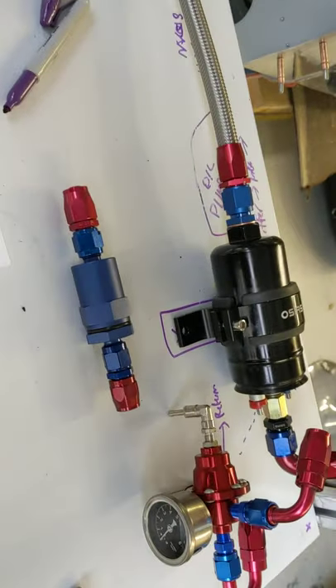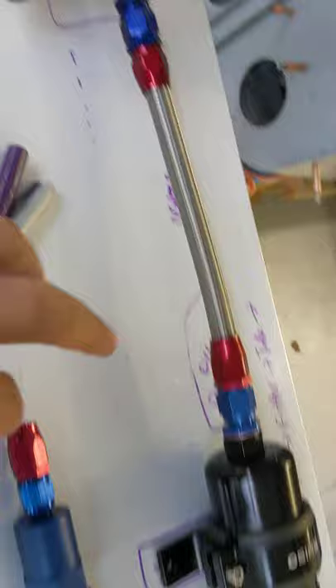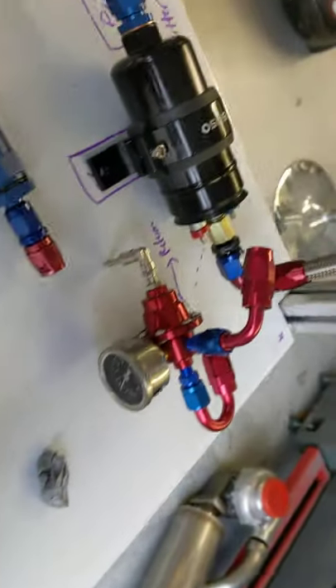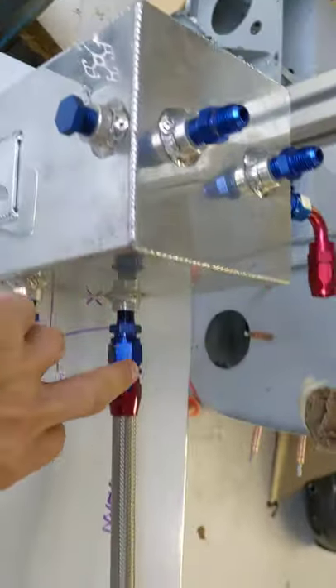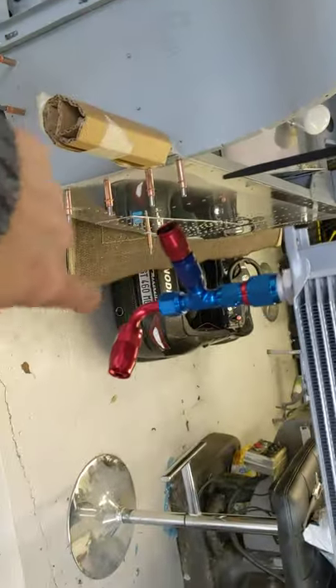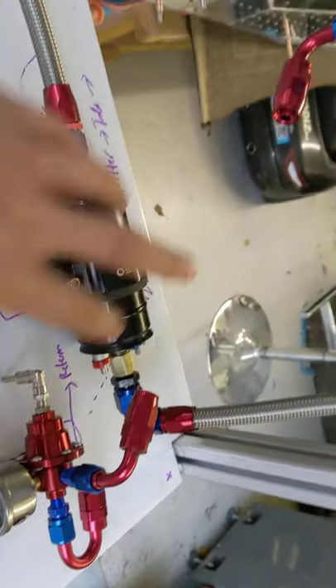So a minor update on the turbine thingy. I've got some AN fittings and some hose, so I've started making up the pipes. The oil goes into this pump, up into the oil cooler, back down to the T-piece, which will then flow into the reg and also the turbo that sits up here somewhere.